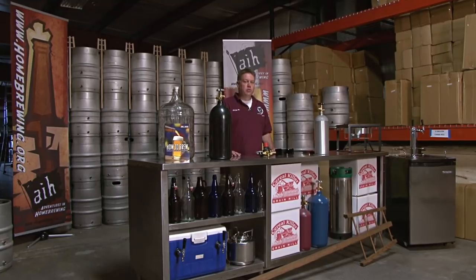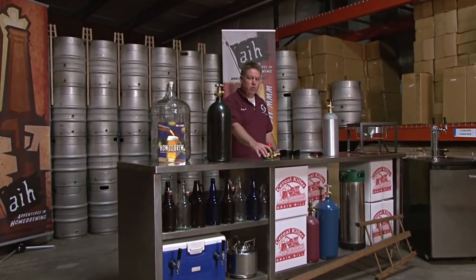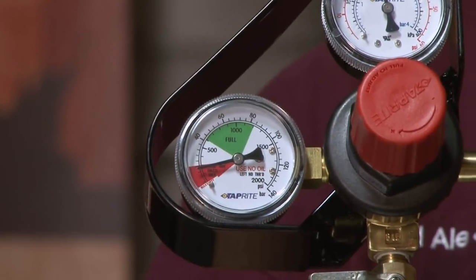Hey, it's old ALJ with Adventures in Home Brewing. Today we're going to be talking a little bit about regulators. Seems to get quite a few questions on how to attach them, how to adjust them, and exactly how they work.